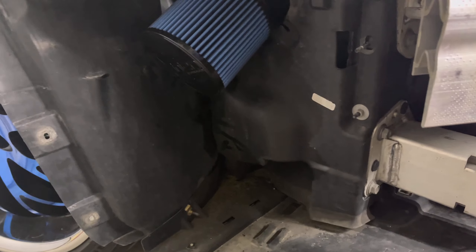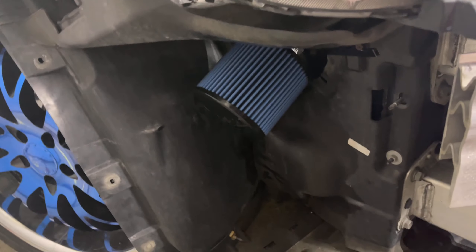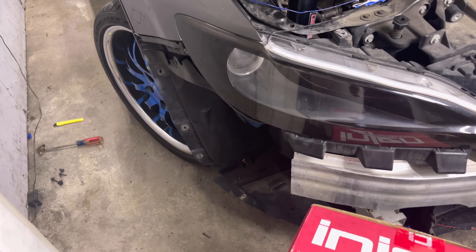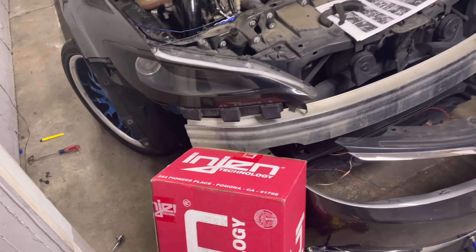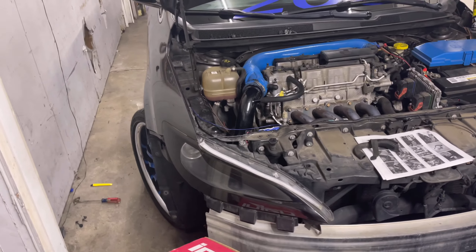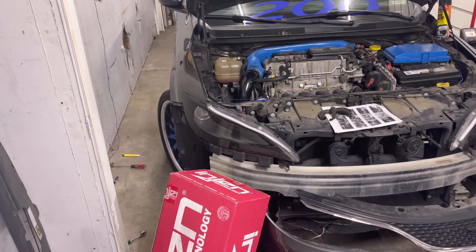Once you've got everything mounted up - Dart guys, you're in luck with all the easy accessibility it brings. For my 200 guys, once it's mounted up and everything is connected, fire it up, give it a test, and after that do all the rebuild steps in reverse. Then you're good to go and rolling. Let me go ahead and put this puzzle piece back together and I'll hit you guys with some revs and a street ride.